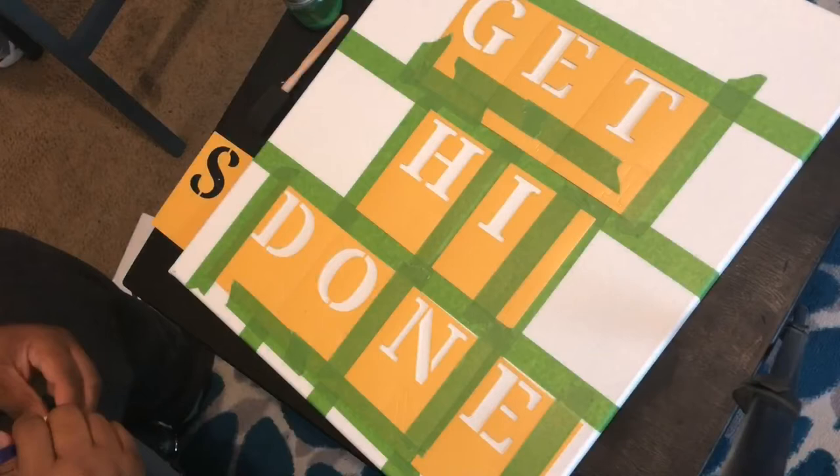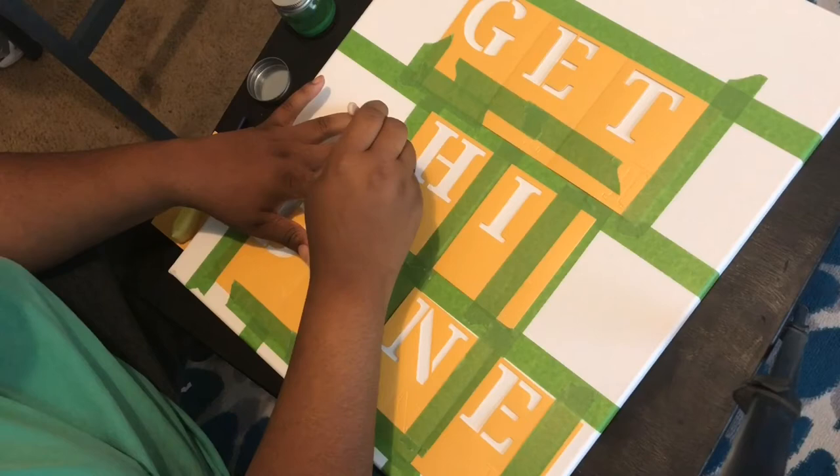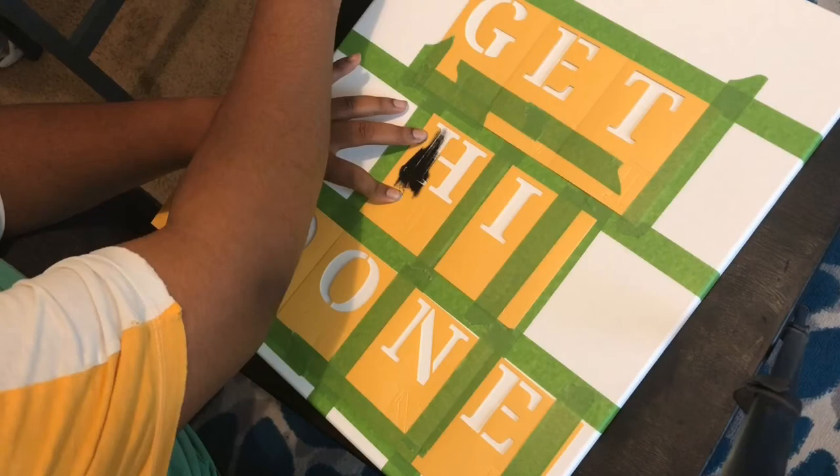This last project was another stencil, using regular acrylic paint instead of spray paint. I had to create the stencil myself because you're not going to find this in the store. I used regular punch-out letters from Walmart — I was being cheap. Once you get the spacing right and get it taped down to the canvas you're good to go. It's not going to say 'get high done' — that middle word is going to be 'sugar honey iced tea,' figure it out.